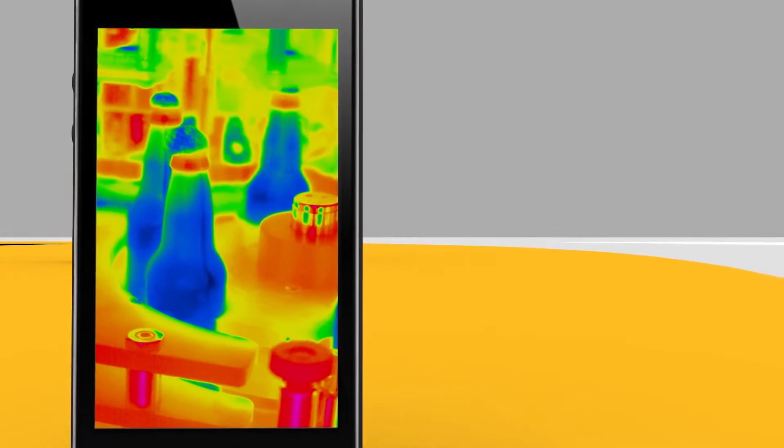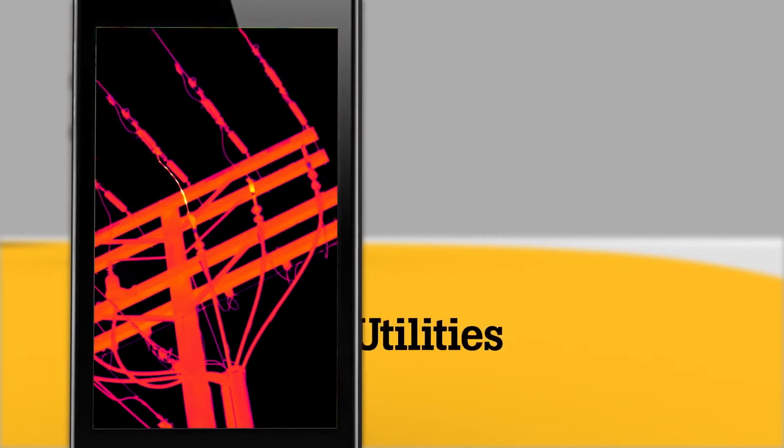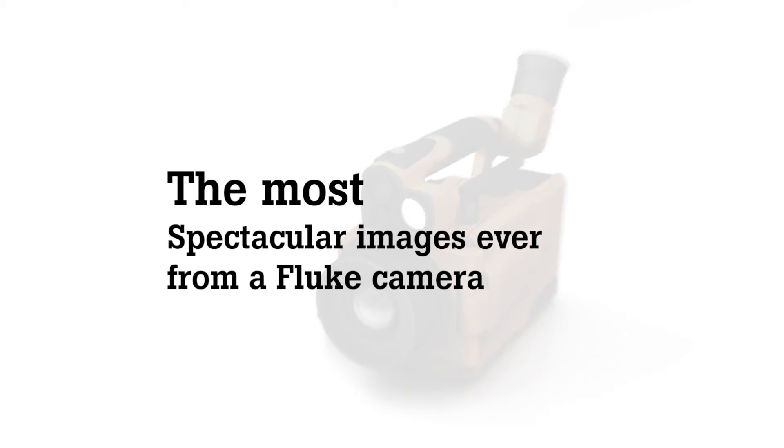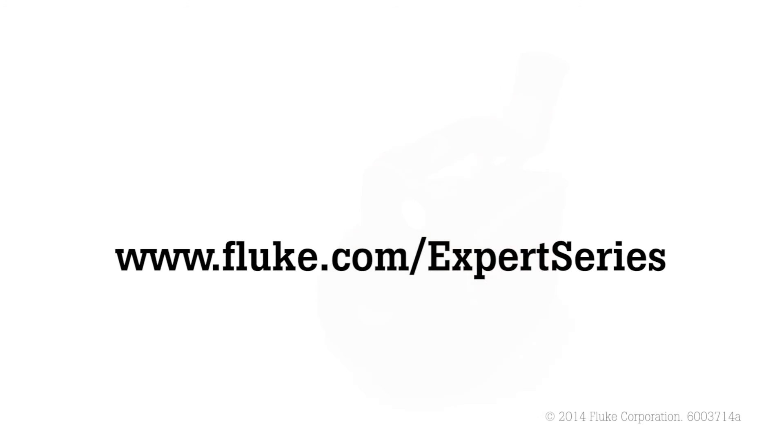Now experience the most detailed images ever. That tiny temperature spike in a transformer or PCB board? Now seen. This is a new level of infrared performance from Fluke.